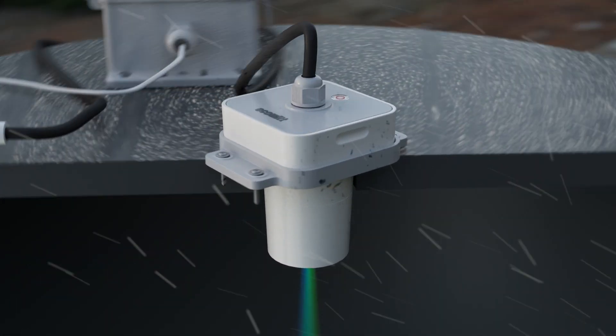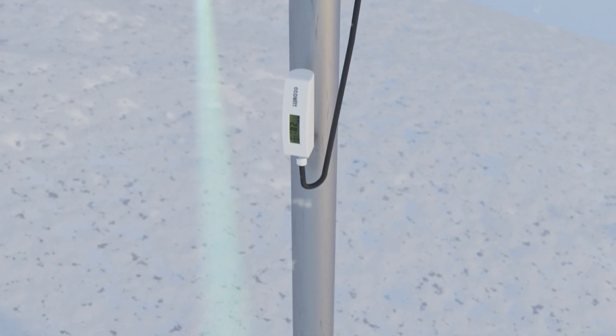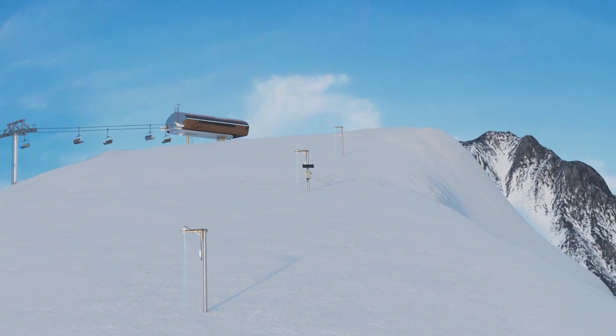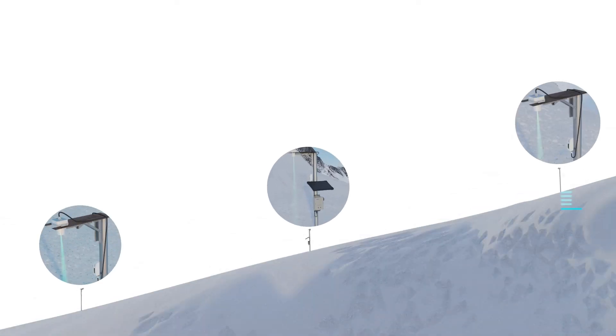The LDS-01 is equally effective in snowfield environments, accurately measuring snow depth and intelligently integrating with systems to ensure optimal conditions on the slopes.